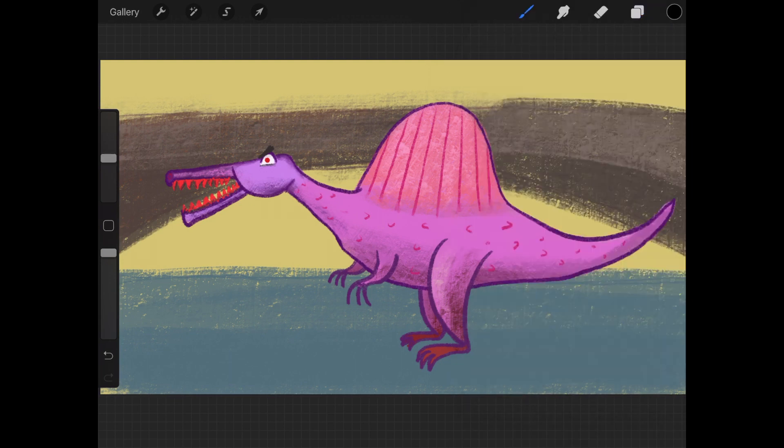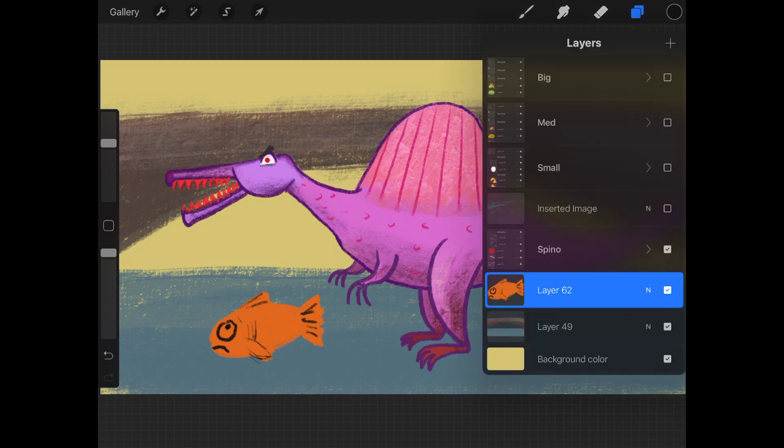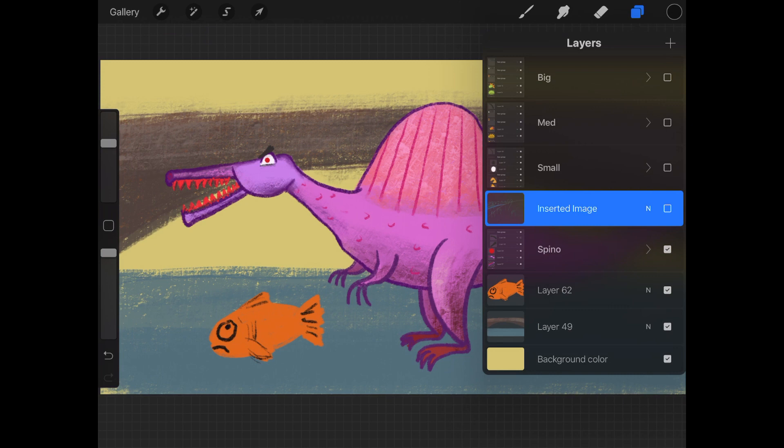I think I'll add a layer with fishes for the spinosaurus to catch and eat. To delete a layer — like this one here, it was just a sketch I did and I don't think I need it anymore — I'll just tap and swipe the layer to the left. It gives you the option to lock, which means you can't make any changes to that layer, duplicate to copy that layer, or delete.